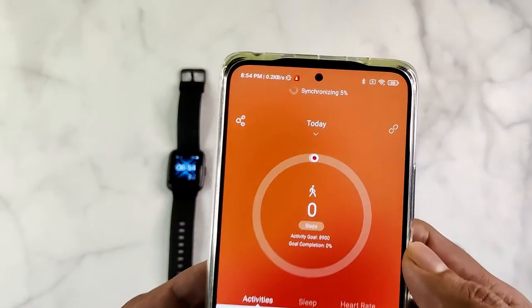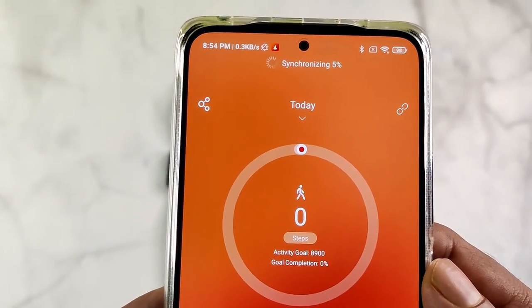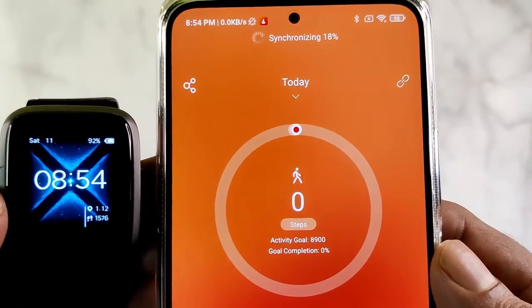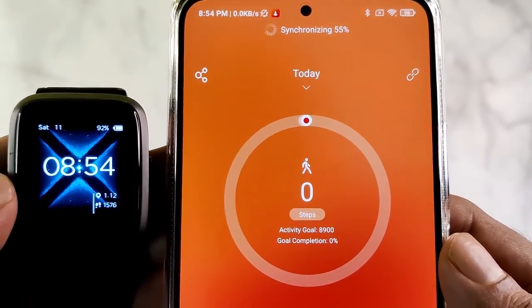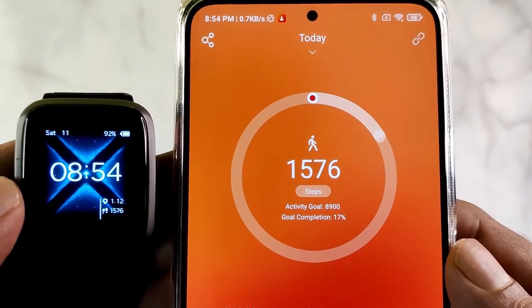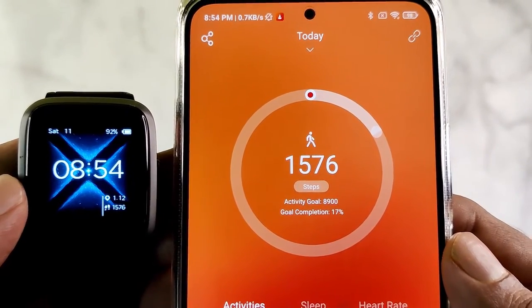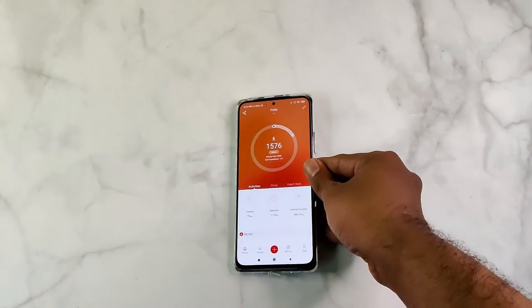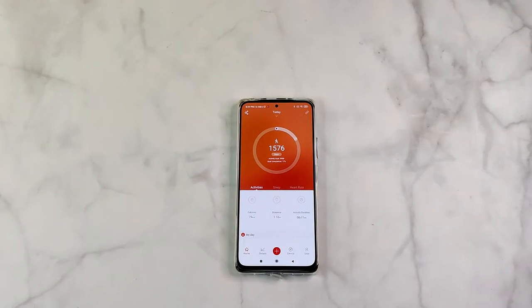Now the first synchronization of data will start, and once it finishes, the current data will be displayed on the screen. Once you bind the smartwatch, the synchronization will happen every time you open the Progear app, provided the Bluetooth is switched on and the smartwatch is nearby.